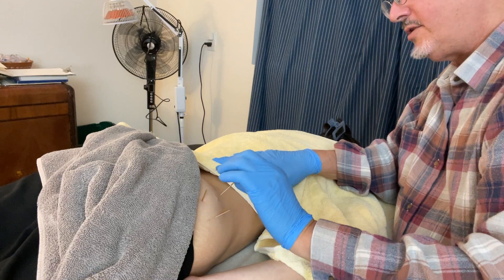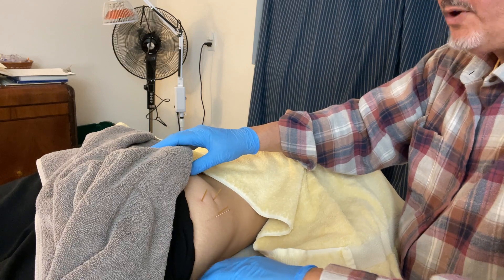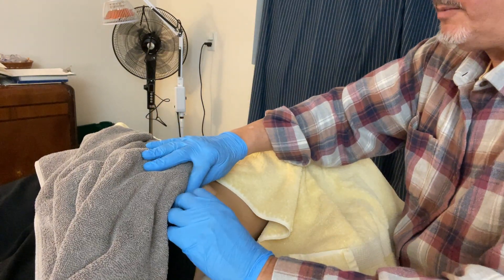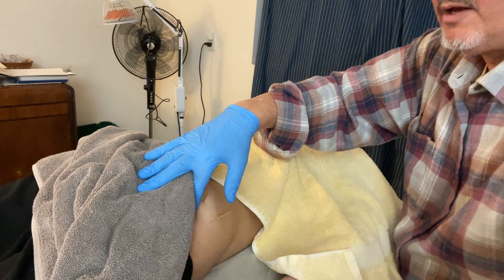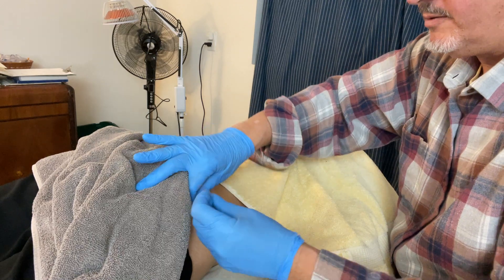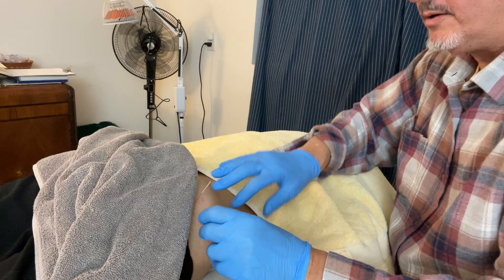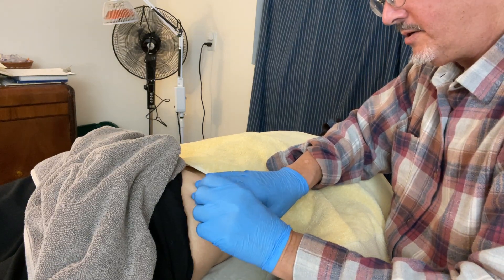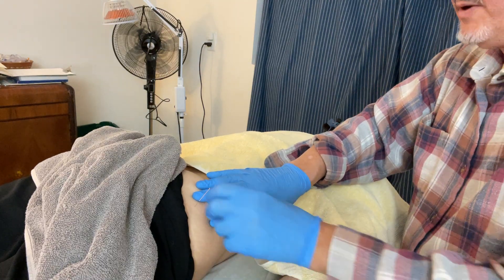That was a good one — I could feel it move all the way there. Let's try the piriformis and see if it needs help or not.